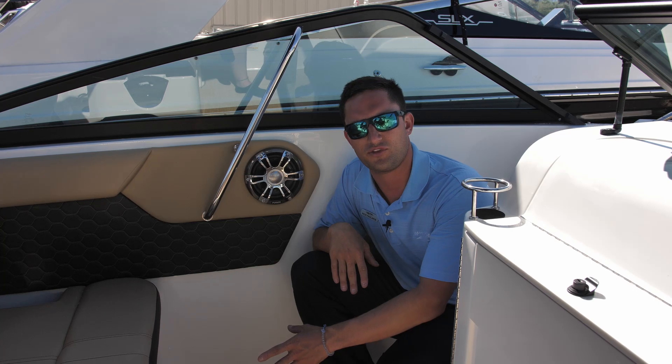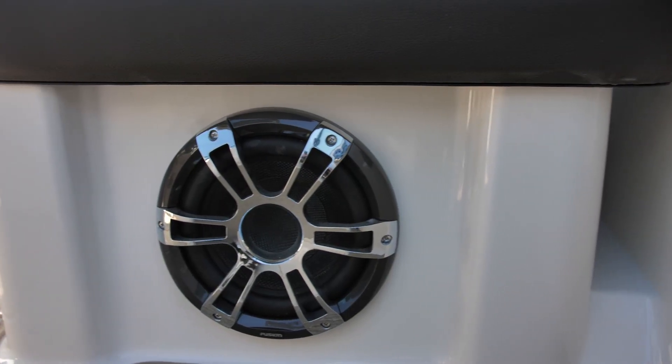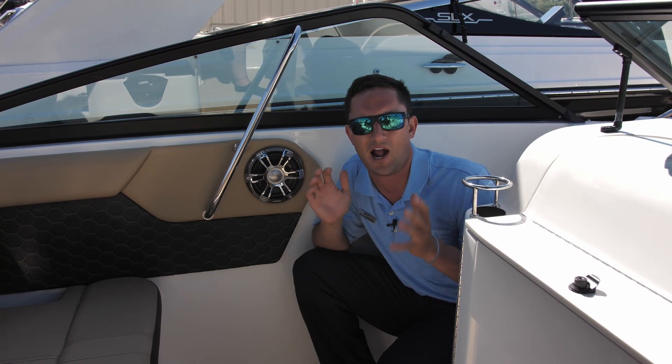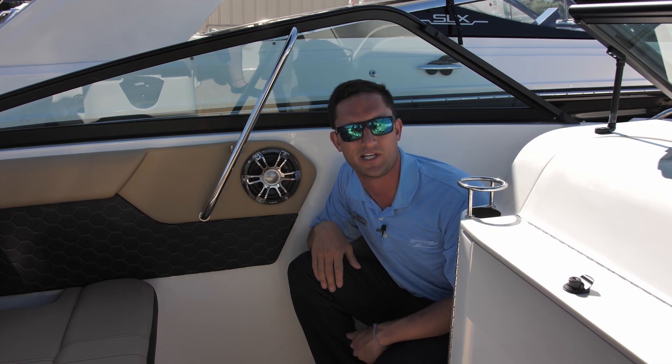Over here we're working with the premium sound system — we have a subwoofer right there. I know you've heard me refer to Jimmy Buffett, maybe a little Luke Bryan before. Today we're going to be cranking some Tupac at the sandbar and getting that bass thumping real nice.